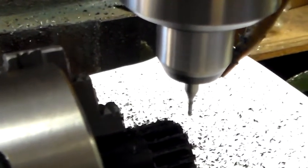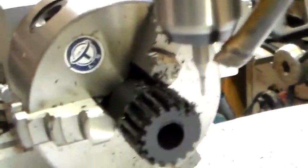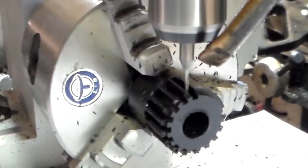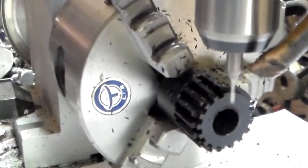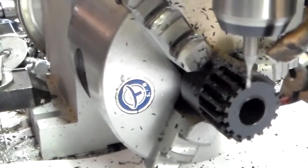I'll see if I can pick that up. I won't be able to see that very well, so let me try it from this angle. And let me clean some of the swarf off. That seems like it's cutting pretty good there.